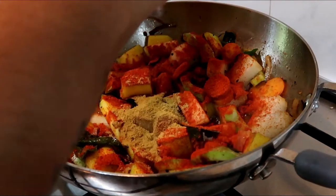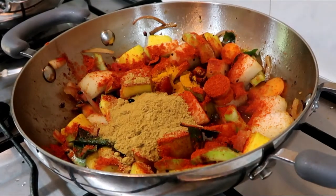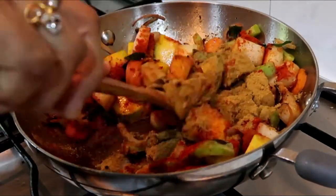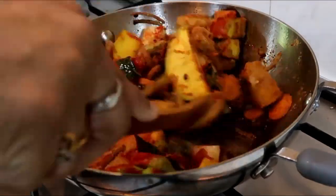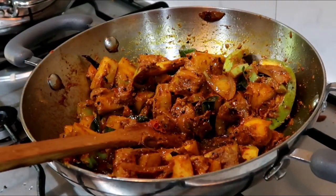After the chili powder, put 3 teaspoons of chili powder, that is better than salt. After 1 teaspoon of chili powder, let's add more warmth to the chili powder.